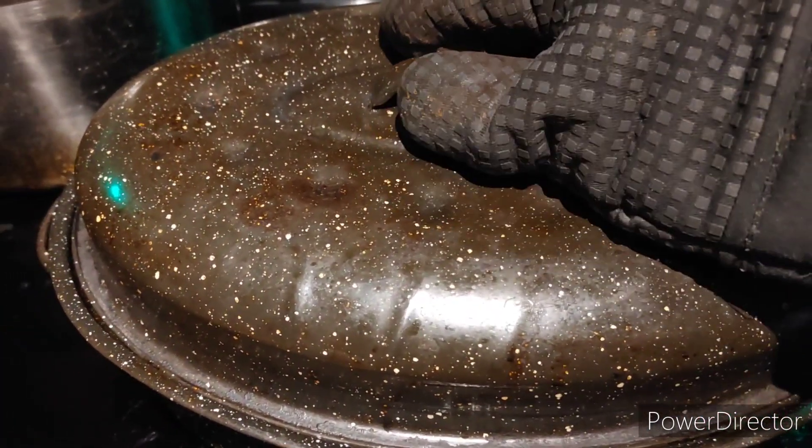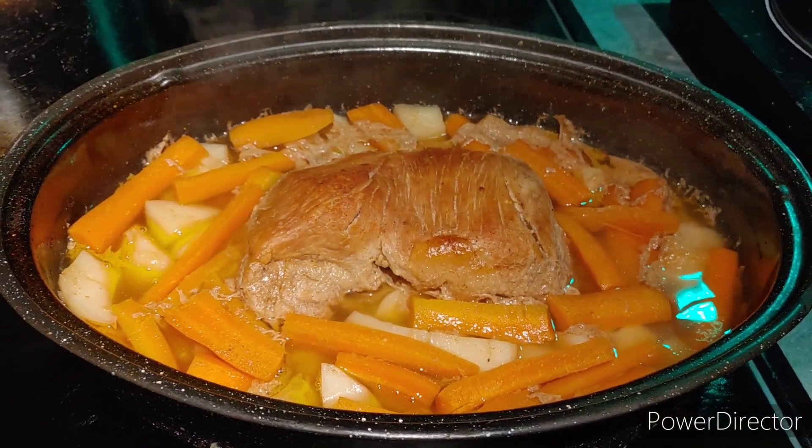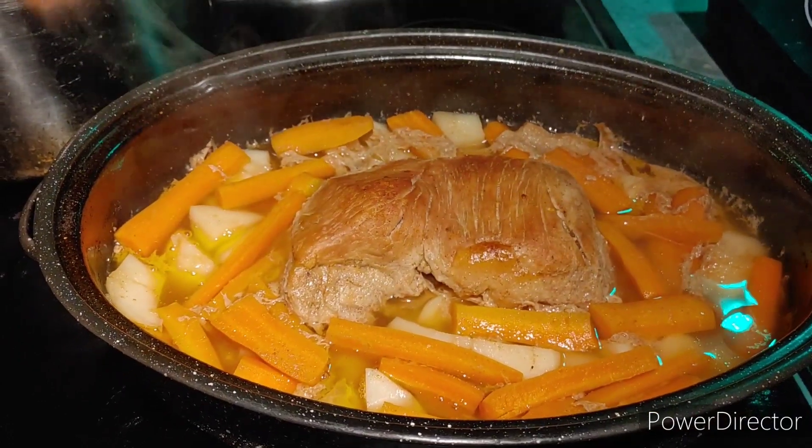So, out of the oven. Here goes nothing, ready to show you. Doesn't that look scrumptious and yummy? Oh, smells good. I wish this had smell-o-vision.